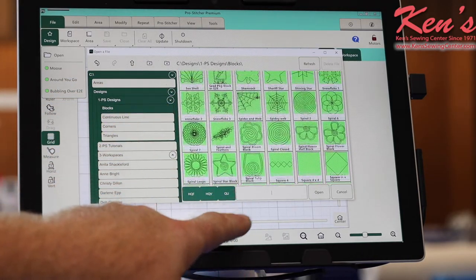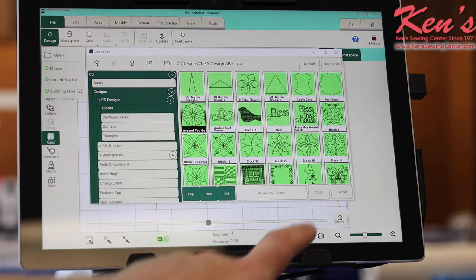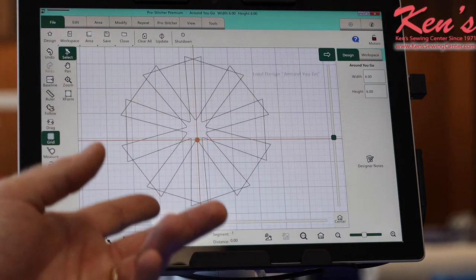Just to show you kind of what the machine will do, we'll pick out a block design — just something simple — hit open, and it brings it into here.